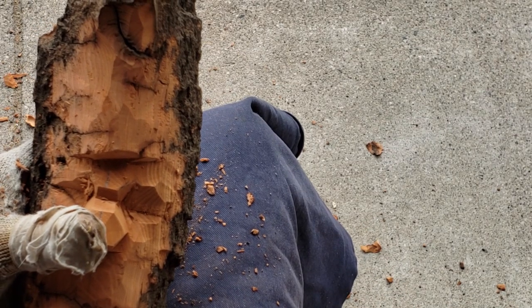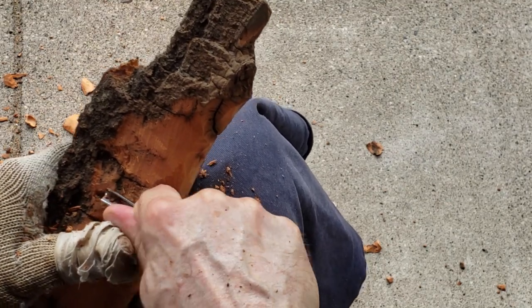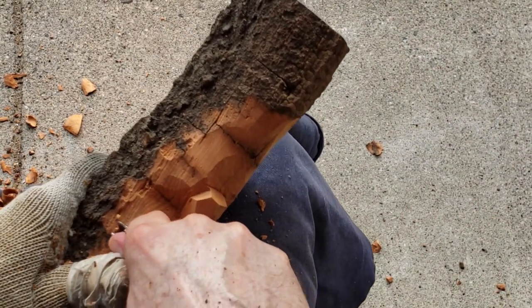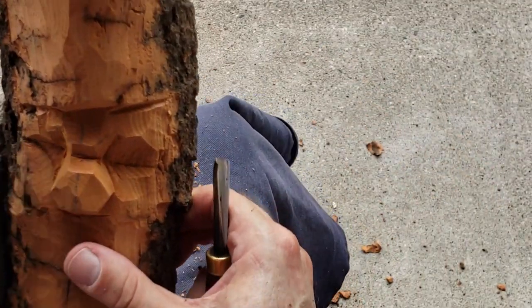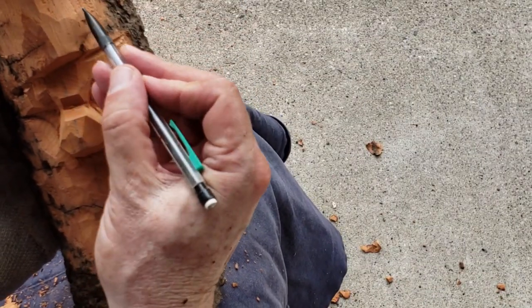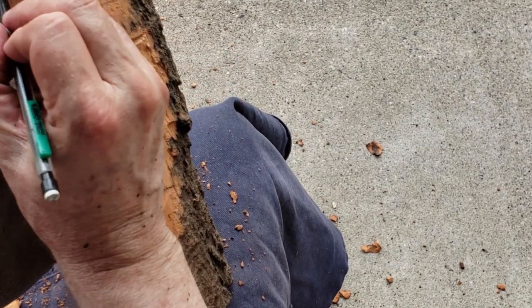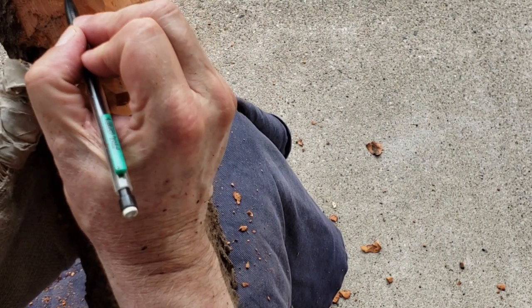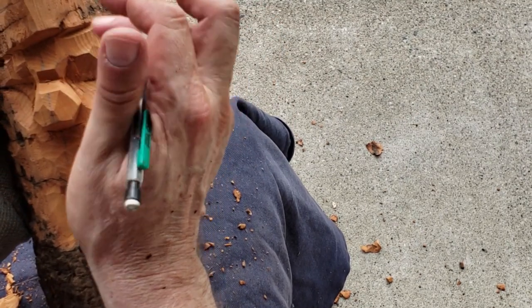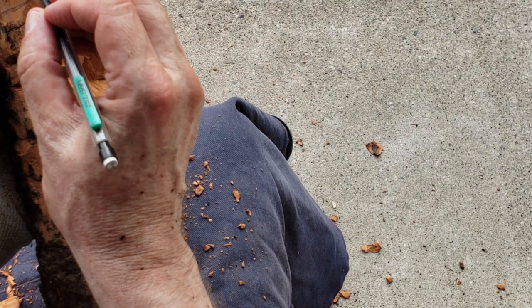I'm going to get my V-tool here. Come back on this side — this cuts much better. I want to start committing to the hat before I get into the eyes. This is where the ball is going to be. Sometimes I'd bring the ball down a little further.